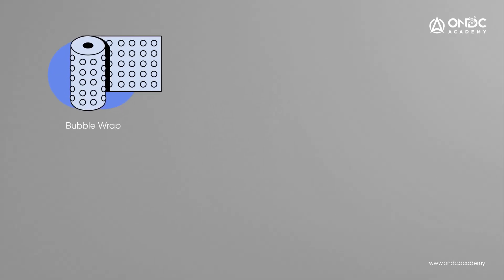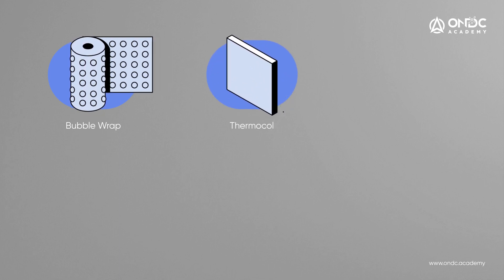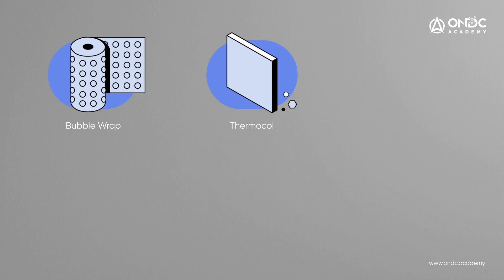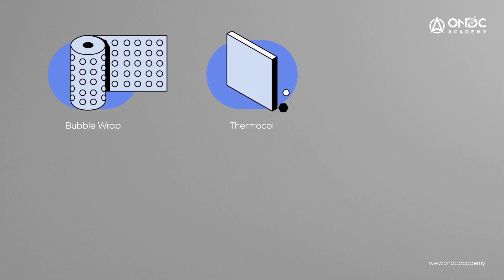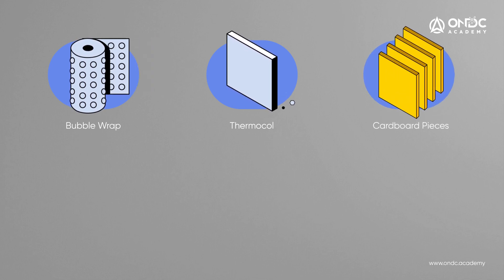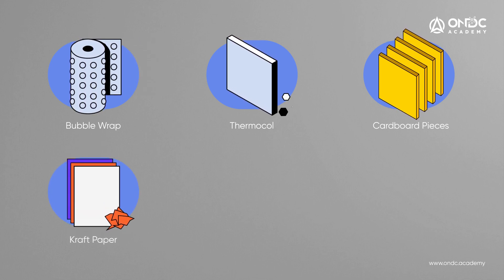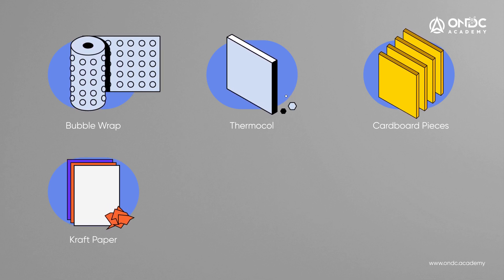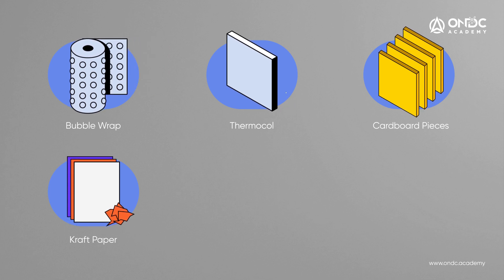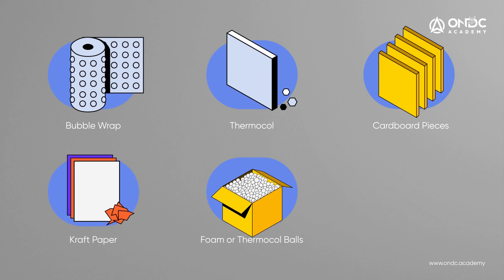Bubble Wrap helps protect fragile products of any shape. Thermacole is light, it does not add much to the weight of the package, and is best suited to protect flat surfaces or fragile products. Cardboard pieces are good for separating multiple fragile or small items. Craft paper is a versatile and flexible infill — you can easily rip it into whatever size you need or crumple it to fit any infill needed.